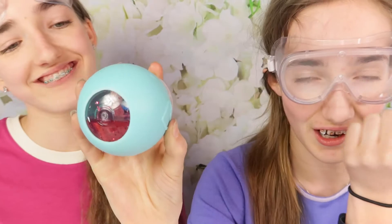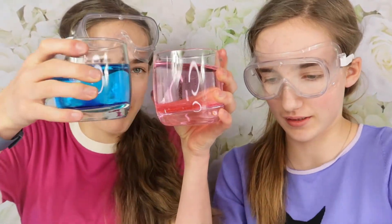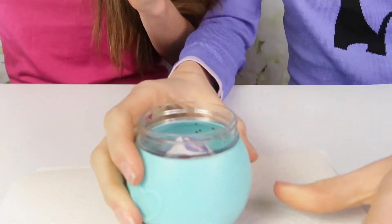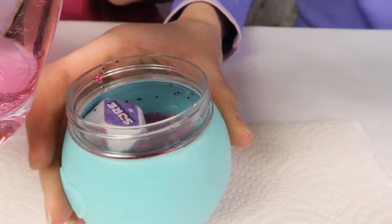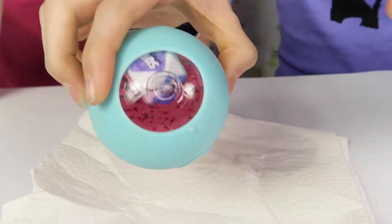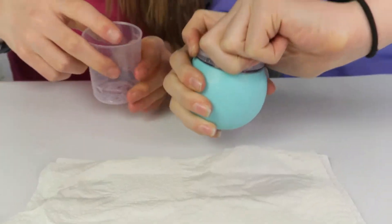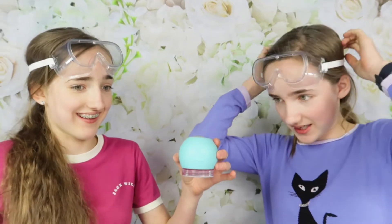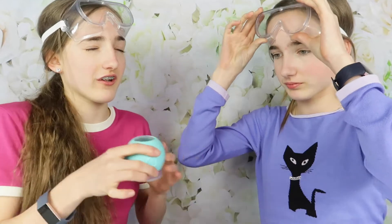We think we're going to add a little bit more coloured water so the dice floats closer to the surface so you can actually read what it says. We had to pour some out because too much made it stuck at the surface. Now we're going to ask each other questions and see if our mystic magical ball gives us good or bad fortune.